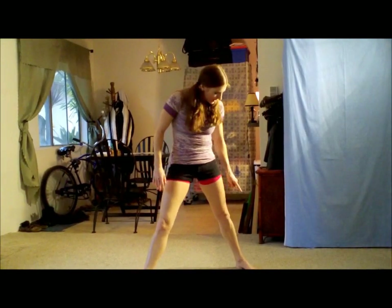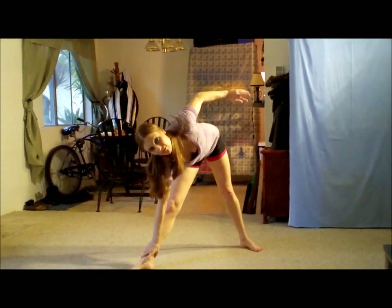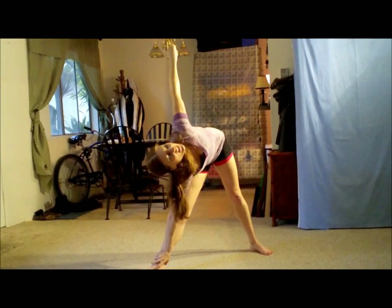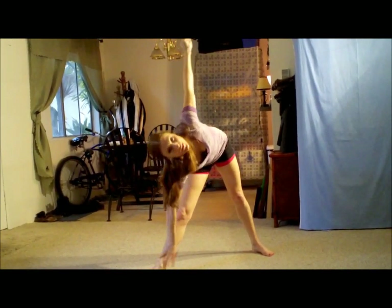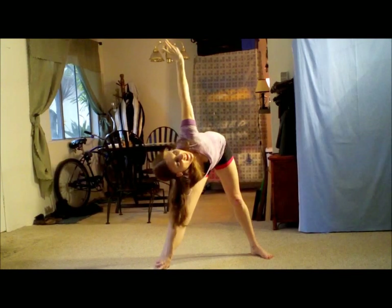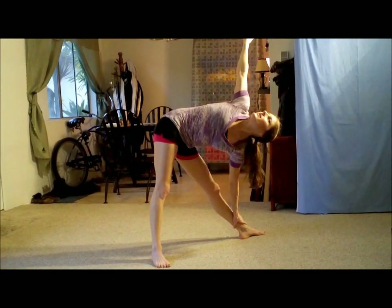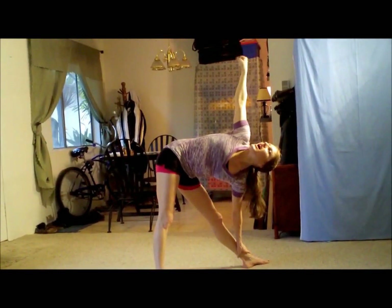Okay, now let's do my favorite stretch. You're going to put your left foot forward and your right foot pointing to the right. Grab your right hand to your right ankle and look up at your left hand. Roll that wrist. Feels great — oh, it stretches right here. Excellent. Now let's do the other side. So your right foot's going to face forward, left foot to the left. Grab the left ankle with the left hand, look up at your right hand, roll that wrist.